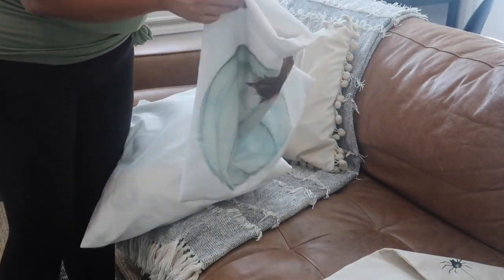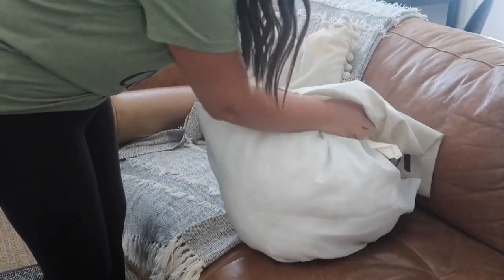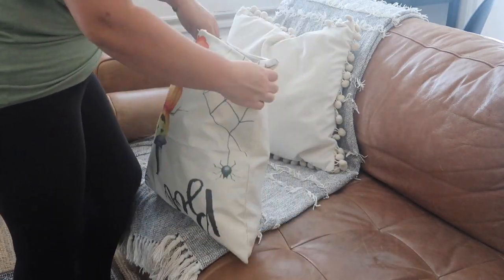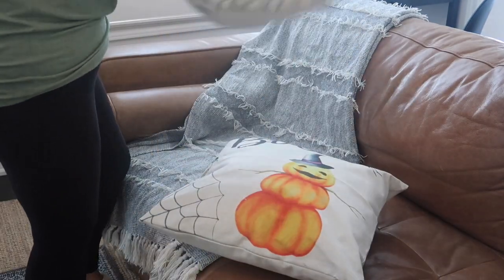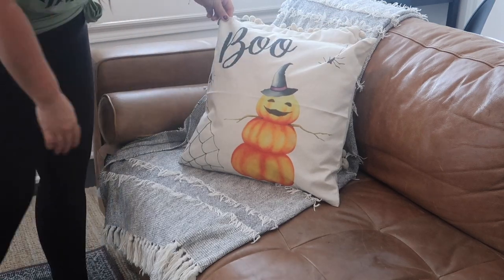Moving on to the couch — I just took off one of the fall pillows I had, which was the only colored one, and I'm replacing it with this 'Boo' pillow cover from Amazon. I'll try and find it and link it down below — it's from a couple years ago. I think it's super cute and it makes things a little bit more kid-friendly.